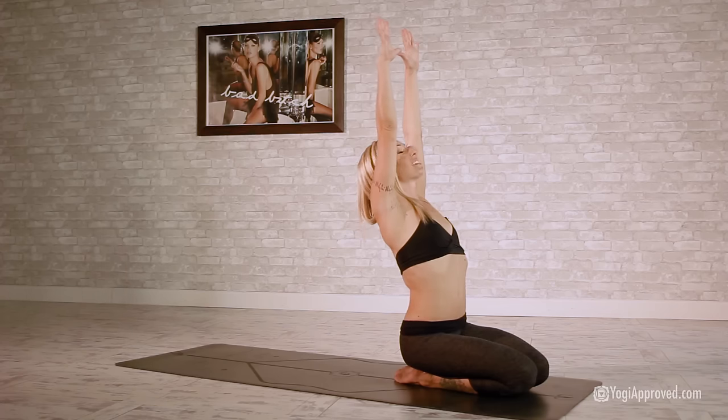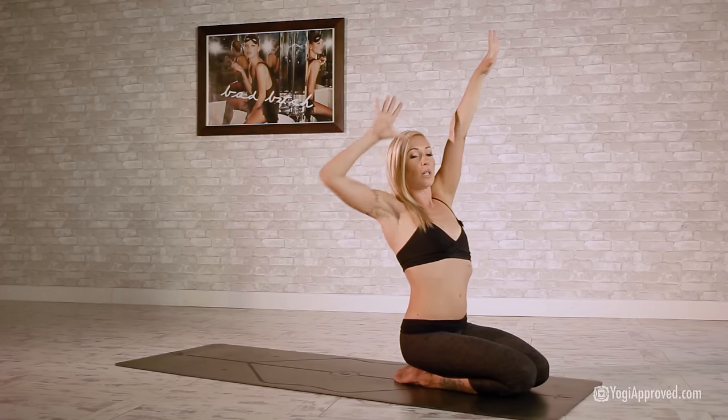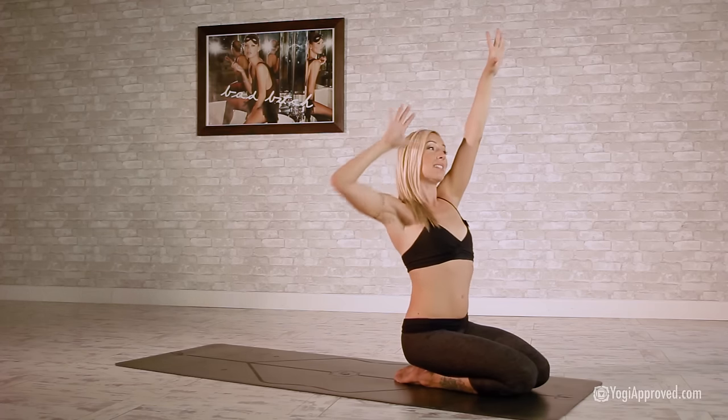Knees together, belly button pull the spine, inhale arms up. Gaze up toward those fingertips. Start to pull that right shoulder to socket, squeeze — imagine you're pulling against resistance.